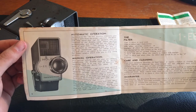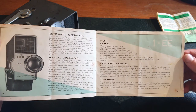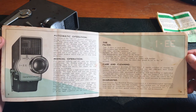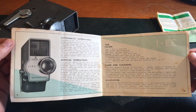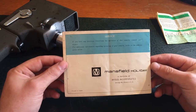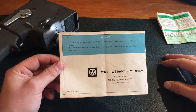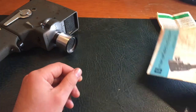There's something about automatic operation and manual operation. It mentions a division of Argus Incorporated, Chicago, Illinois, USA. Printed in Japan. So that's the manual.